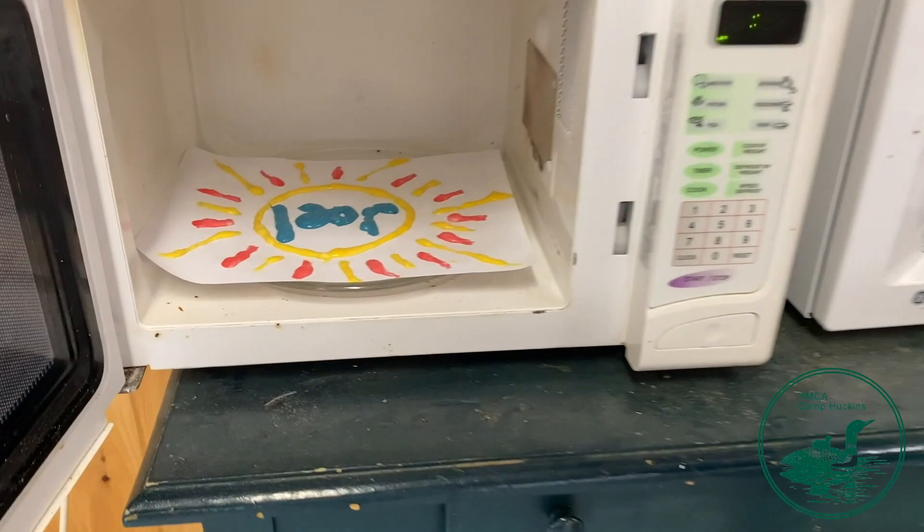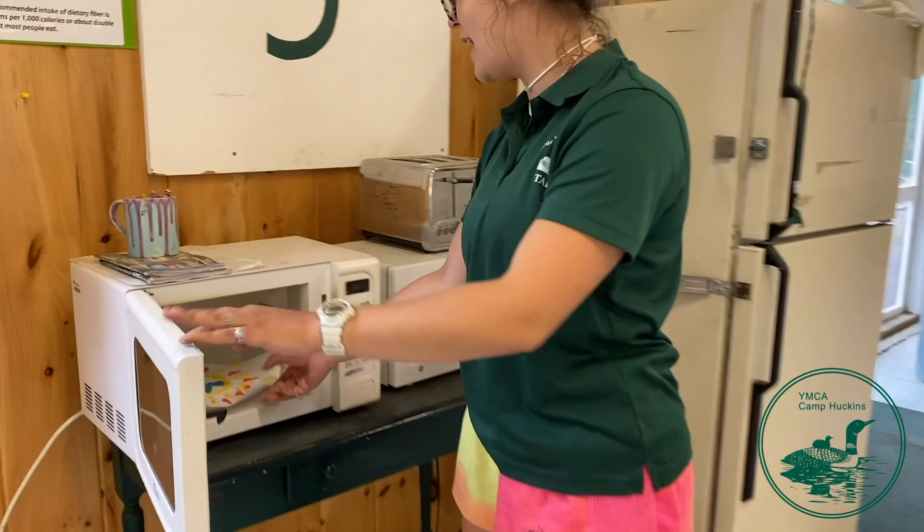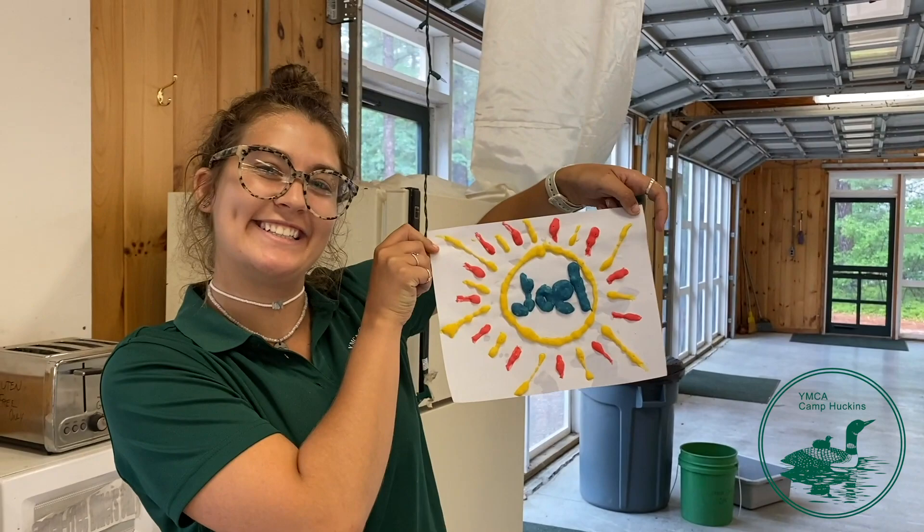Now that you've finished your painting, you can lay it flat inside your microwave, close the door, and put 30 seconds on the clock. Once the 30 seconds is up, you can open it up and see your super cool and dry puff painting.